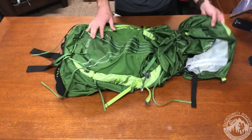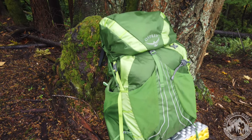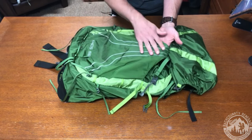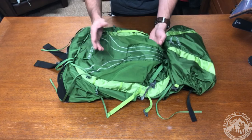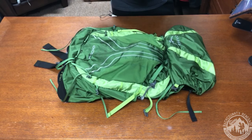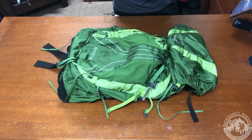Looking at the front, there's a large front mesh pocket. On previous versions it was all stretch mesh, but now the main sides are stretch mesh reinforced with nylon — a good improvement because if you put sharp things like crampons in here, they won't punch through the mesh as easily as in the previous version. You can store plenty of things inside this front pocket.